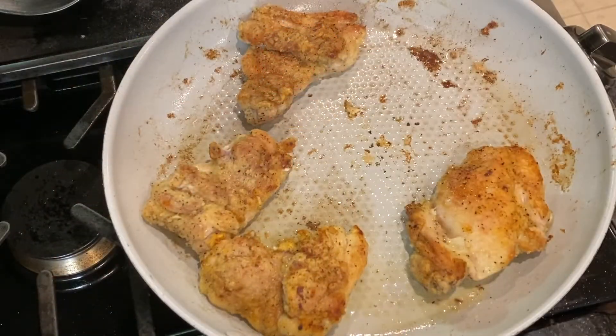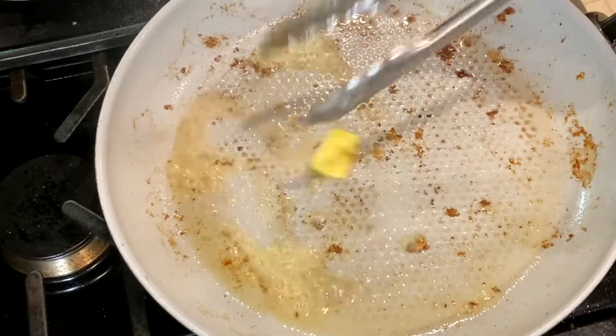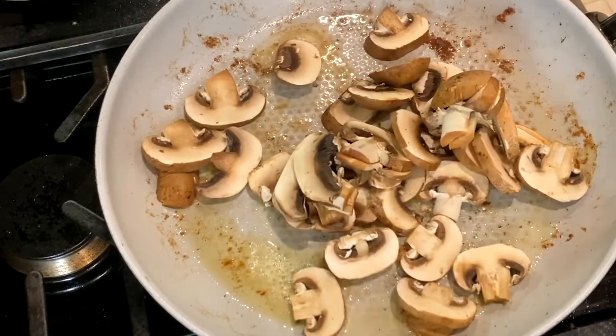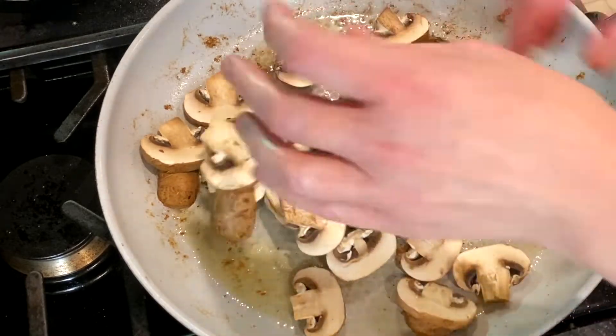Once the chicken is browned, remove it from the pan and add a tablespoon of butter. Add the sliced mushrooms and saute until they're softened.